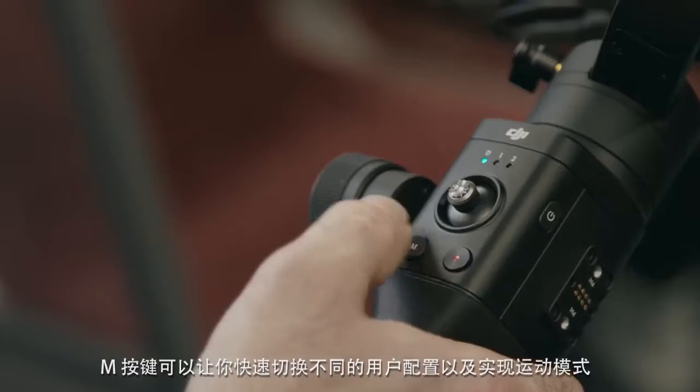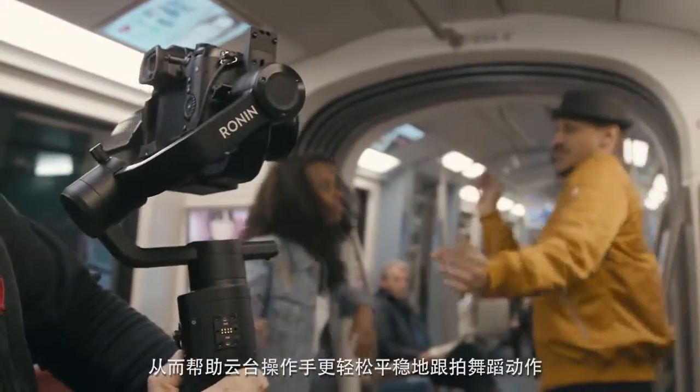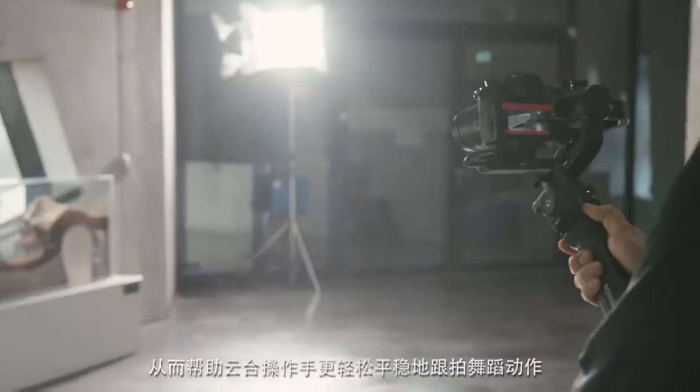The mode button and the sport mode that changed the gimbal characteristics instantly help the gimbal operator a lot to track spontaneous dance movements on the fly.